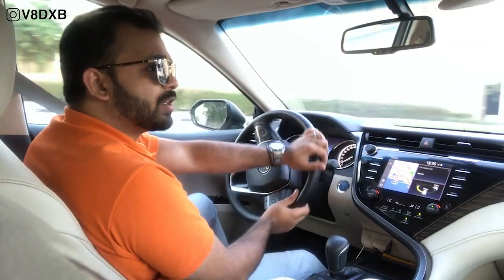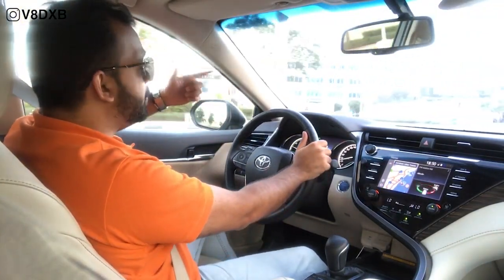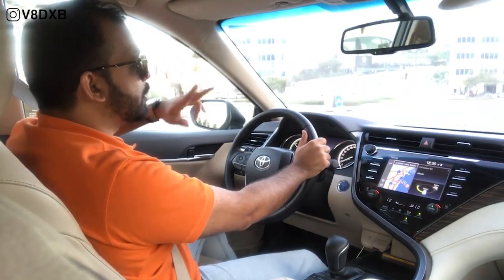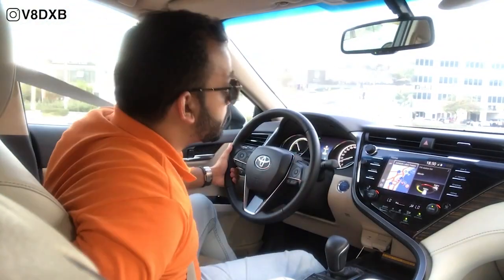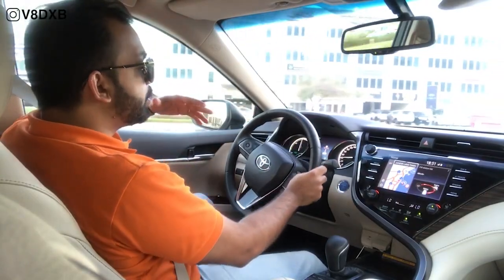The good question you might have is: when does the petrol-powered engine really kick in? Toyota has put together multiple calculations to determine when the gas engine comes in. From what I'm noticing while driving this car, the moment you go above 40 kilometers per hour is when the motor kicks in. Apart from that, you're always driving on the battery, which helps you save a lot of fuel.